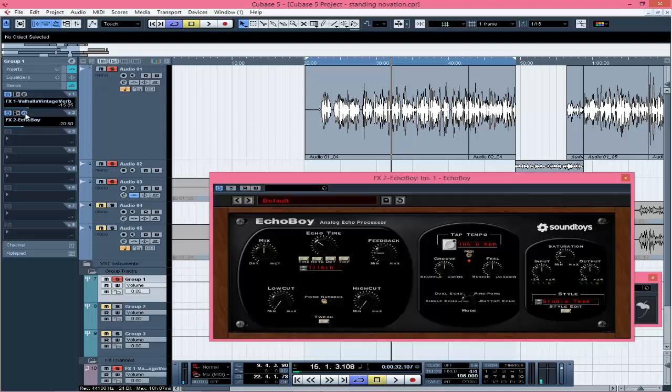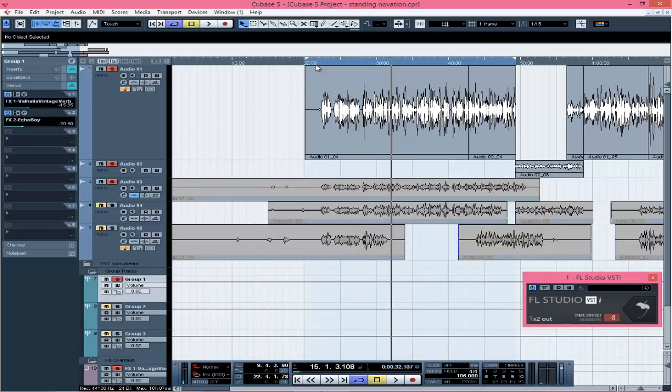The next FX send is the delay. I used a 1/16th note setting with a little feedback. The delay plugin I'm using is EchoBoy from Sound Toys. It's a very short delay — the 1/16th note — I didn't want a ping-pong delay effect, I wanted just a subtle tail. These are the settings — it's trial and error, whichever works for you then you go with it. [EchoBoy delay playback demo]